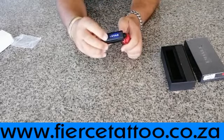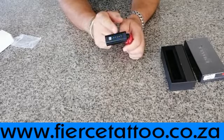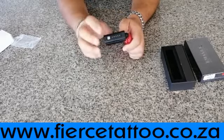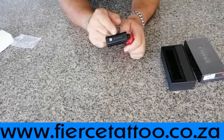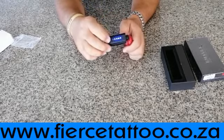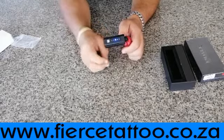Press once to see how much battery level you've got. As you use the battery it will get less and less. It will also switch off automatically if you don't press anything — it self switches off. Press and hold it to start working.